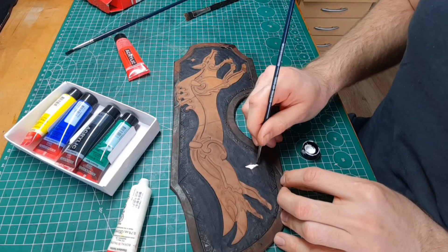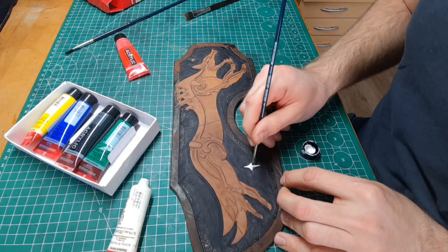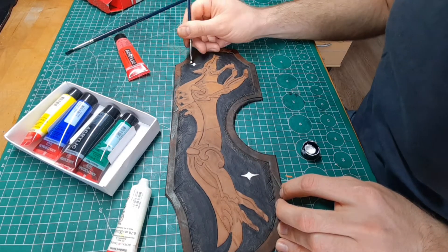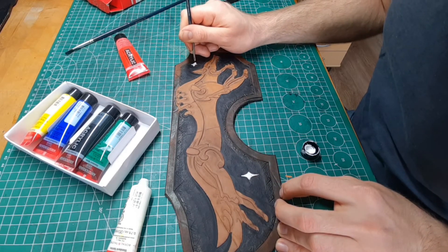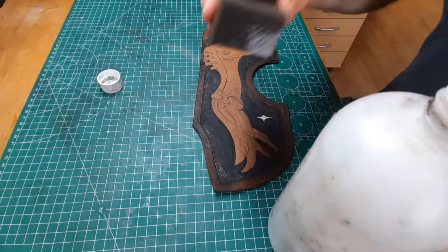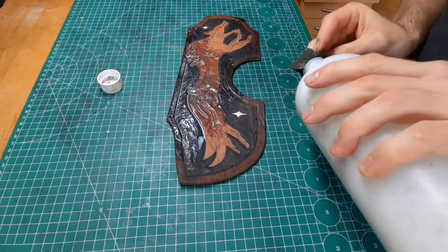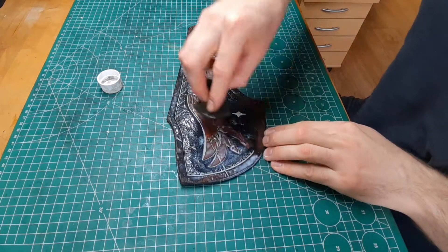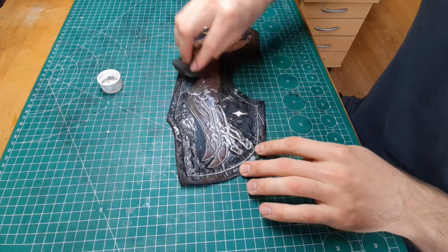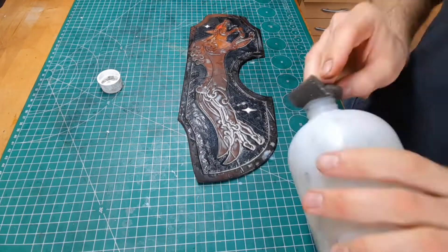You can use common acrylic paint to paint the leather, and later on the resist will seal it. I put on two coats of resist and let it dry completely before I put any antique gel on. On the areas with the acrylic paint I very carefully put the resist on, since it can wash away the acrylic paint.